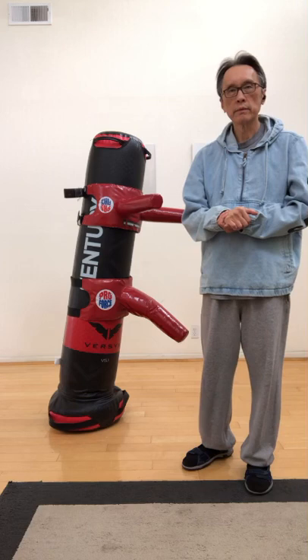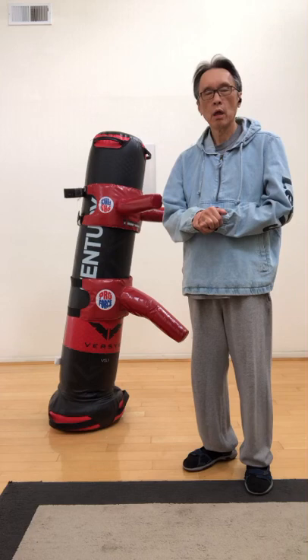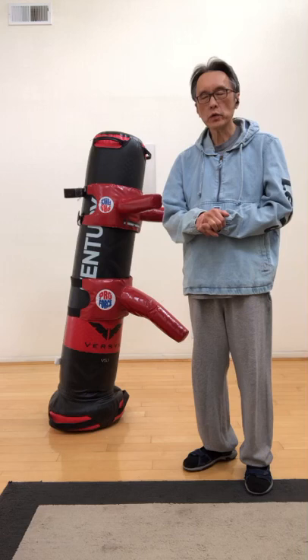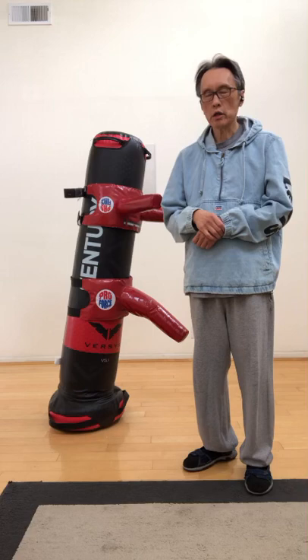Welcome to this channel. This channel is for education and culture based on historical evidence and scientific evidence. So those who do not want to face the reality or the truth, please do not continue to watch this video.